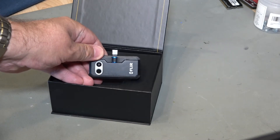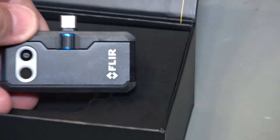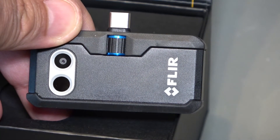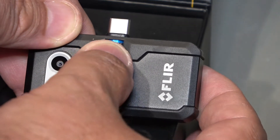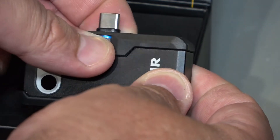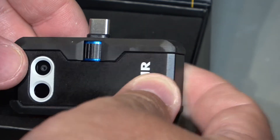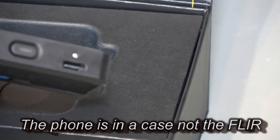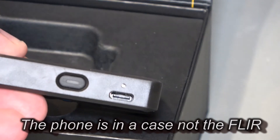Very neat, very compact — this is the USB-C version designed to fit onto an Android phone. They also do all the other phone types as well. You can see the dual cameras down the left-hand side, and at the top there's an adjuster which lengthens and shortens the USB connector. That's important for me because I want to use this while it's in a case. On the bottom there's an on/off switch and a USB charging point.